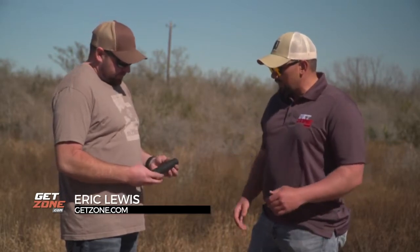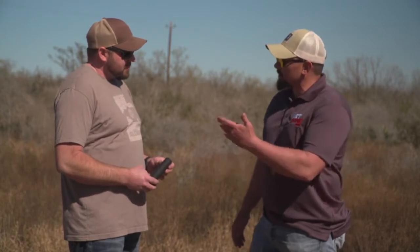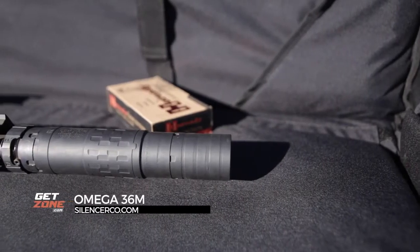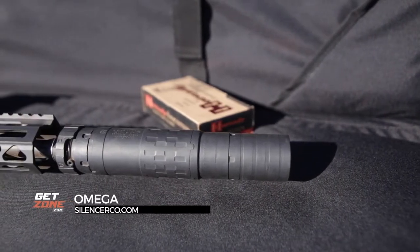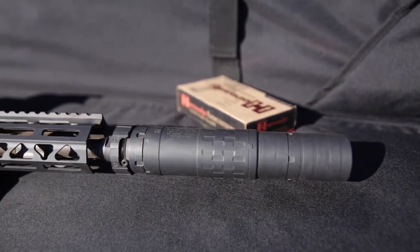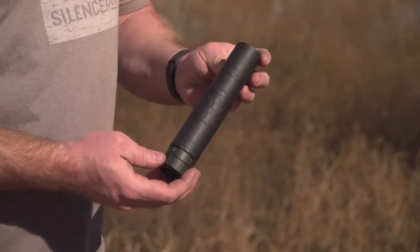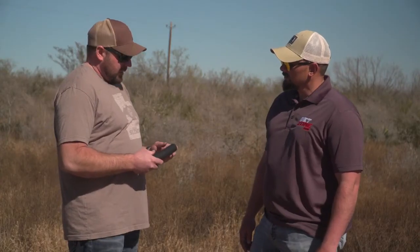In the realm of suppressors, it's been an ever-expanding and constantly advancing market. Josh has got another awesome suppressor here — this is the Omega 36M. They made a few modifications based on customer feedback from a few other cans. It is a nine millimeter bore, so you can shoot it on a pistol or on rifles.